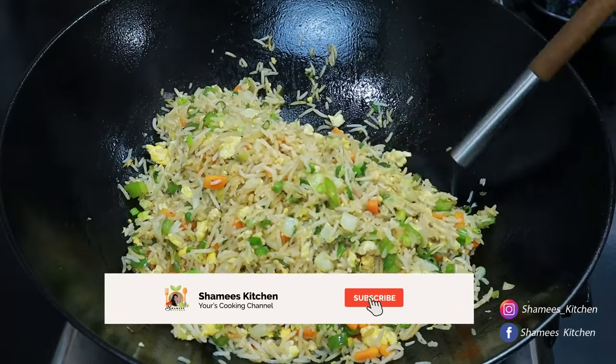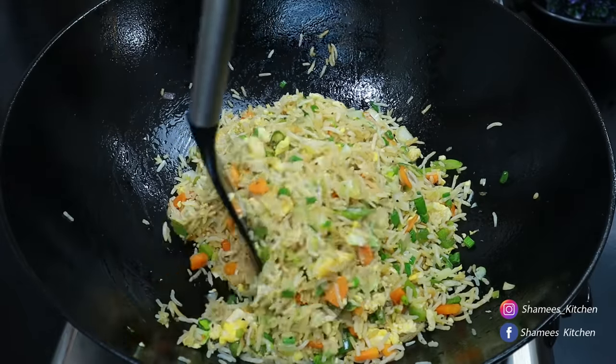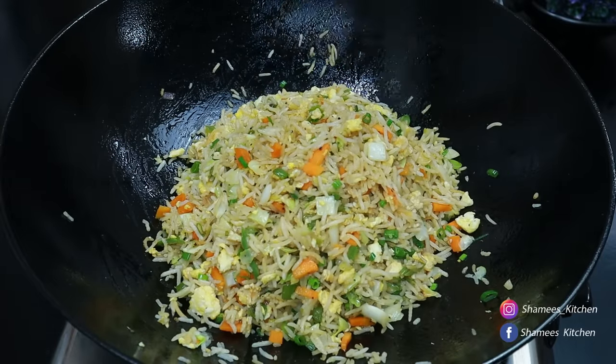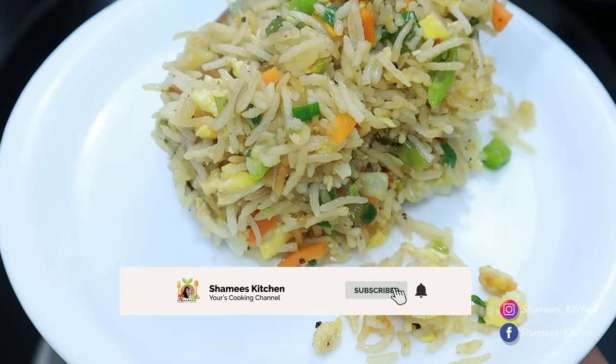Hi Friends! Welcome to Chami's Kitchen. We are ready. It is a very tasty restaurant style egg fried rice. It is a great recipe.